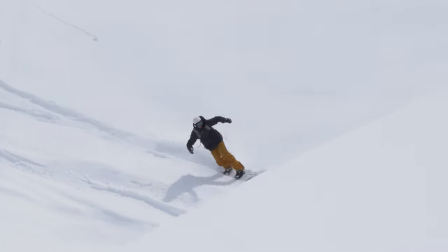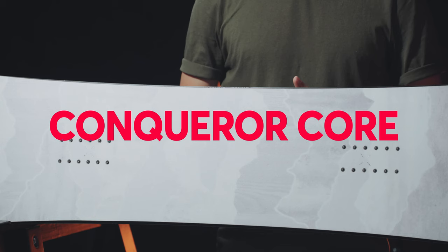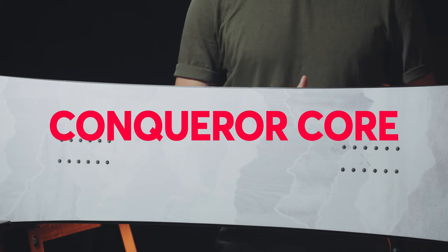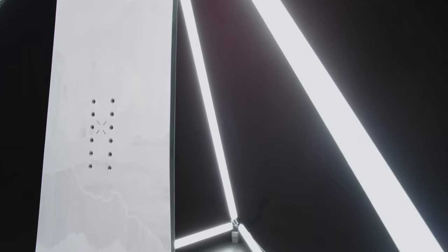All this is backed up with a construction that's as powerful as it is durable. The Conqueror wood core is Weston's big mountain freeride-specific layup. It's made from a combination of poplar, paulownia, and bamboo, as well as vertical carbon stringers that run from tip to tail.